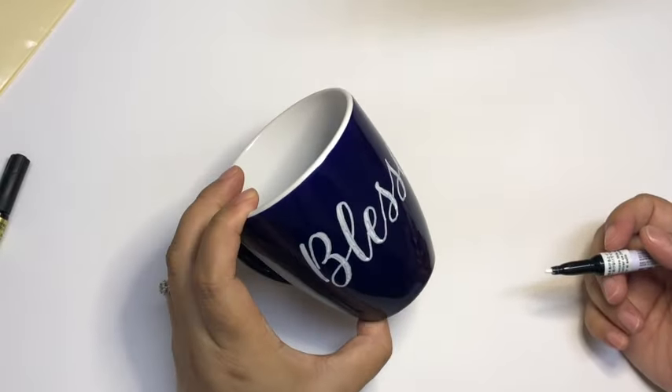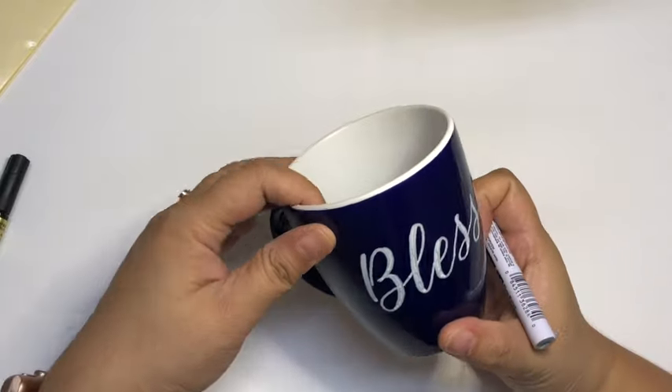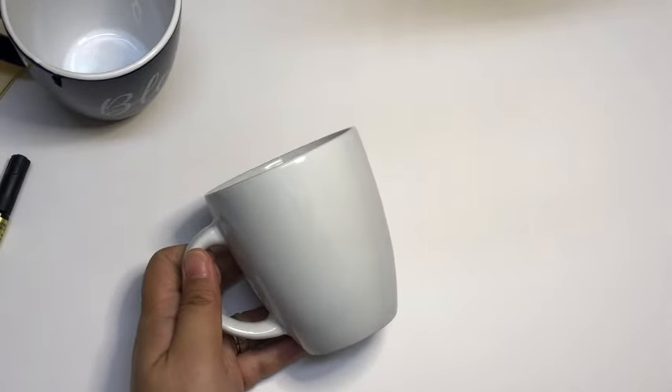There you have it — I'm done with my first coffee mug! I'm going to leave this aside to dry and start working on my white mug, this time using the gold marker and writing the word 'thankful.'